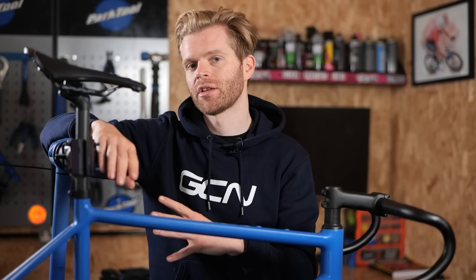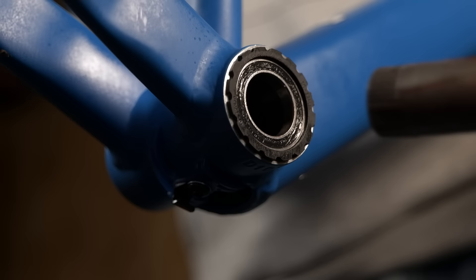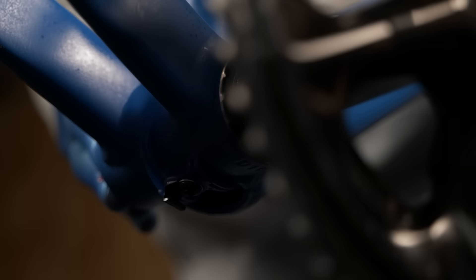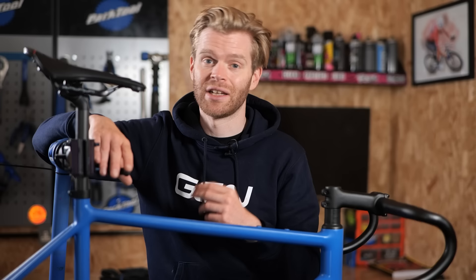The first thing I'm doing is putting in the chainset and looking at the bottom bracket. You can see how freely the chainset is spinning inside the bottom bracket. I've not actually upgraded the bottom bracket — that's the standard one the bike came with. Because it's spinning that freely, I don't see any need to upgrade it. When you don't have the chain fitted and you put the chainset in, it gives you the opportunity to spin it and assess the bottom bracket. If there's no grainy noise, just keep using it. Don't needlessly upgrade things if they're working fine.